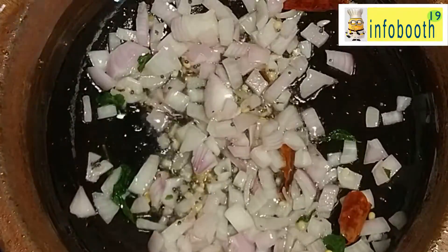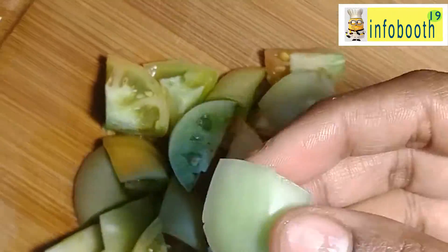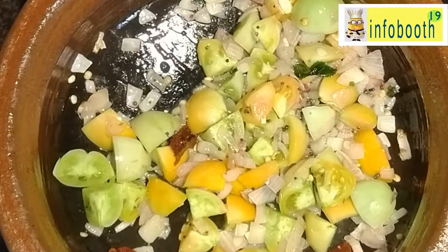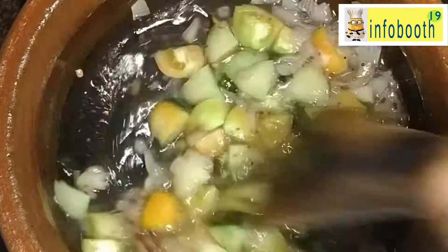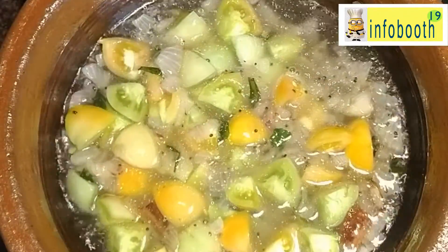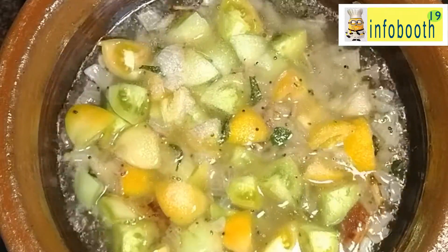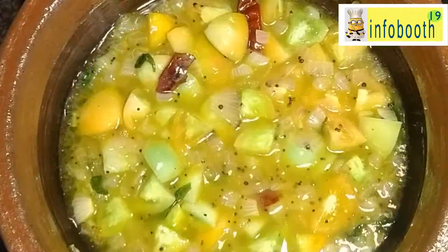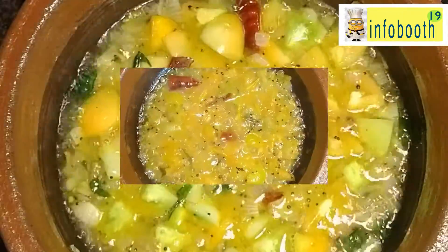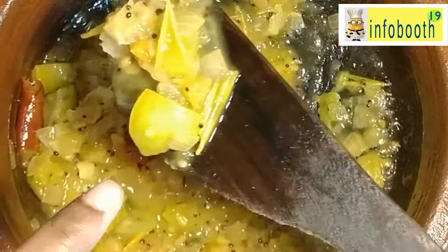Once the onion gets fried nicely, we are going to add the chopped tomatoes. Since my tomato size is very small I have just made them into 2-3 slices. If the tomato size is big you can roughly chop into 3 or 4 pieces — the bigger the size the better the taste, and you can retain the shape throughout the recipe. Give it a good mix, add a little water, add turmeric powder, and add salt as per taste. Do not overcook till it becomes mushy — just cook it for 2-3 minutes. Now the tomatoes are 50% cooked.